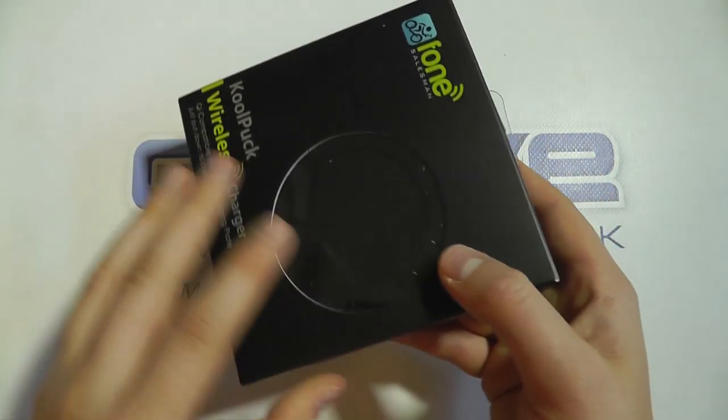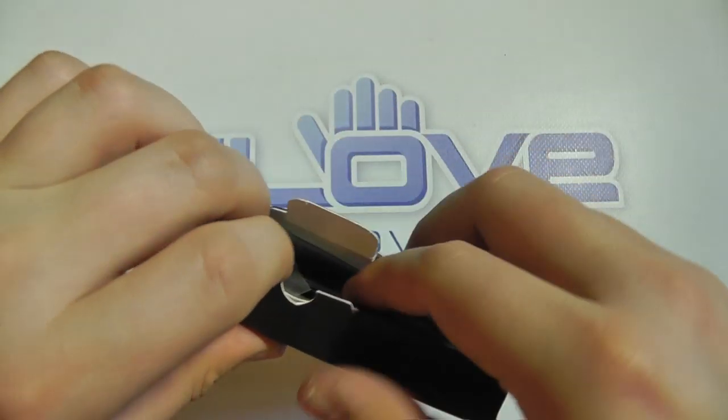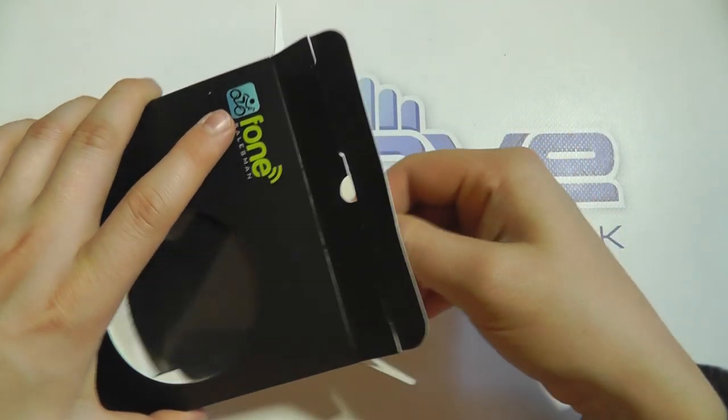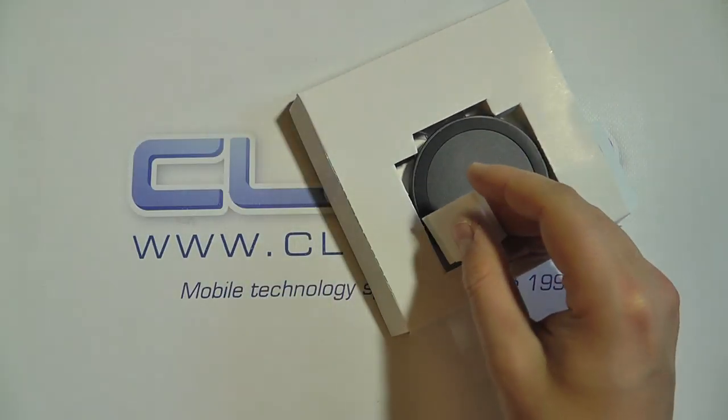This is the black coloured charging plate — they are available in different colours, but primarily black and white. Let's open up the retail packaging and show you what you actually get included.